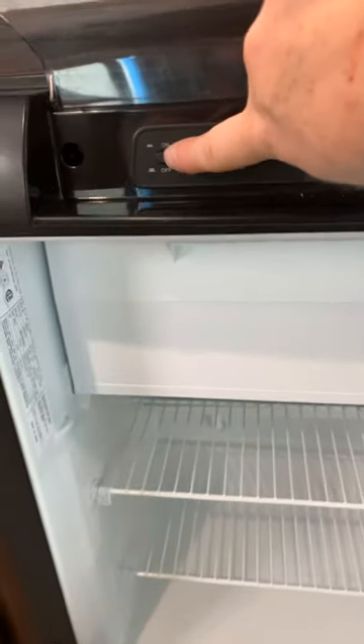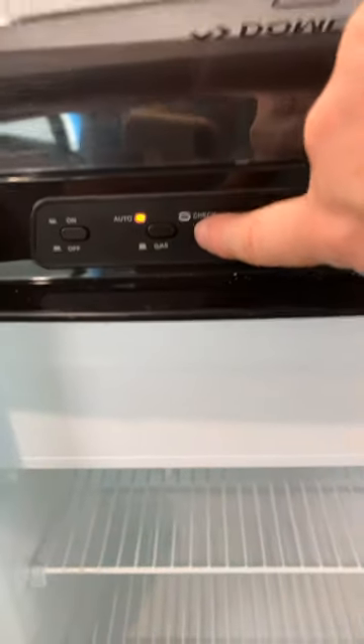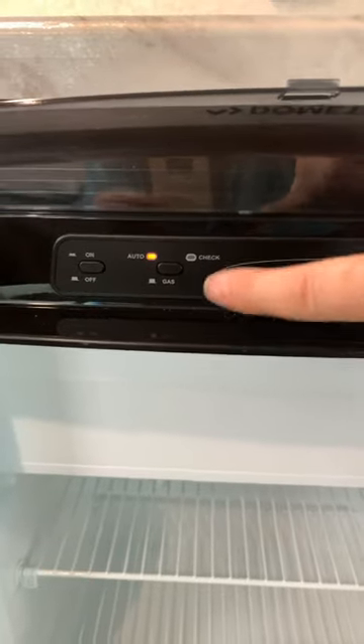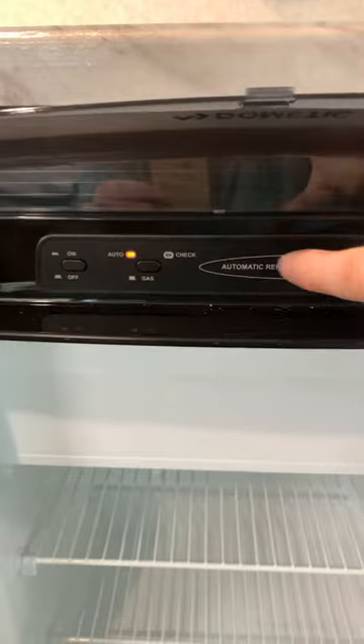You're going to turn it on here, and you can see it's labeled. You can choose whether you're running off of automatic or just propane. The automatic switch will allow the fridge to switch between electric if you're plugged in or propane when you unplug for travel.